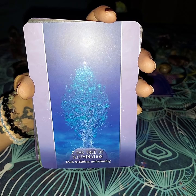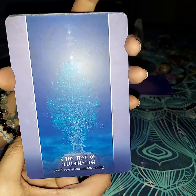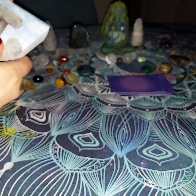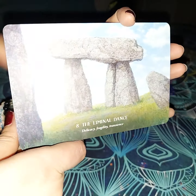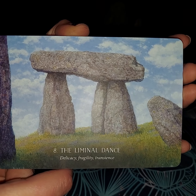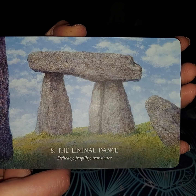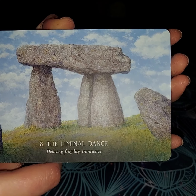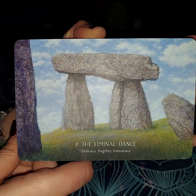I think this is when someone is waiting finally to get the truth, and it's kind of come in like the moon a little bit, because you can see this person kind of overshadowing it — they are staring at it, kind of like they know what's going on. The next card is going to be the Laminal Dance, which means delicacy, fragility, and transience.